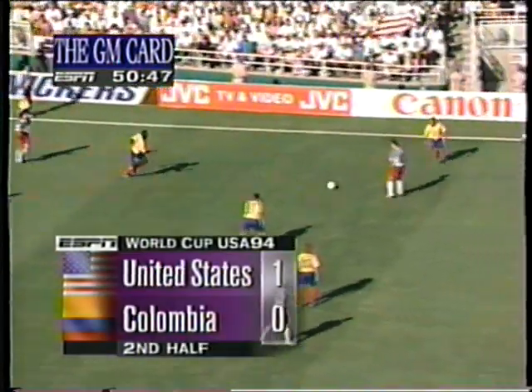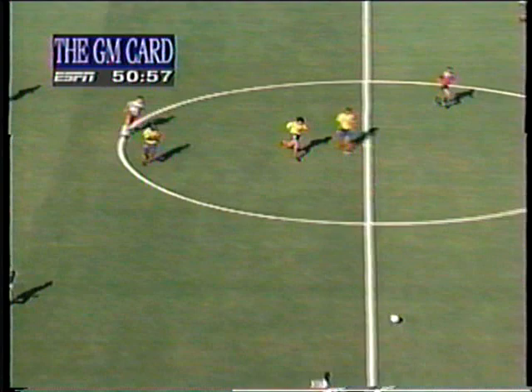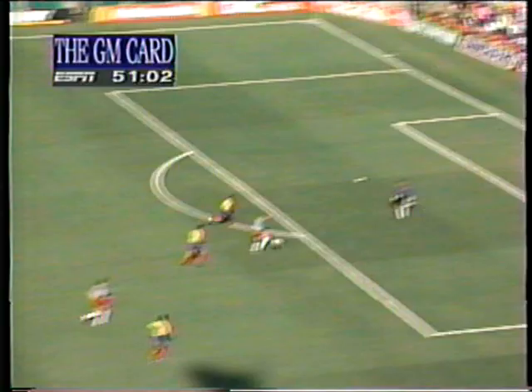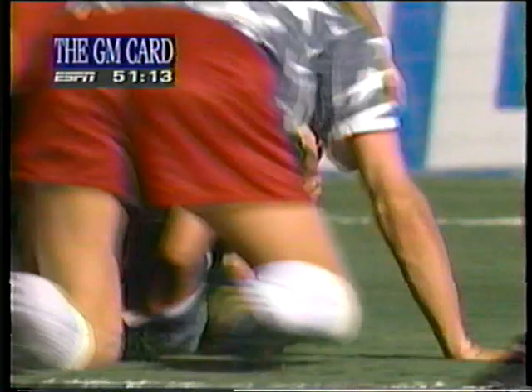Sabre to maintain control. Mike Sorber, ever-steady. And Dooley in the middle. Rinaldo will send it near side to Tabernos. This is good possession here. Ramos sending on to Ernie Stewart, the chip! Score! USA! Ernie Stewart!